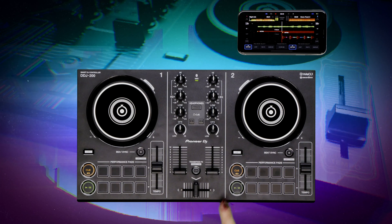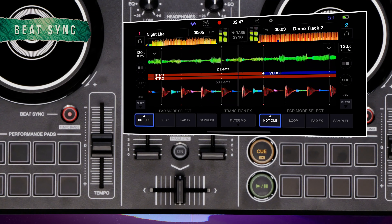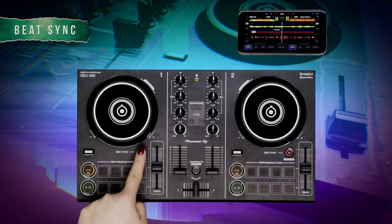To quickly match the BPM of your loaded tracks for mixing, you can press the beat sync button. Pressing this will automatically synchronize the tempos and beat grids with the other deck.